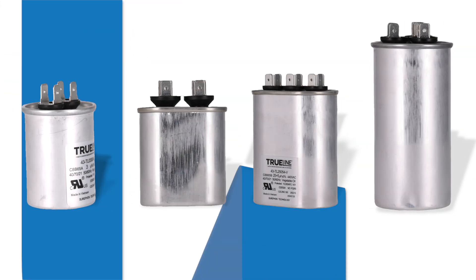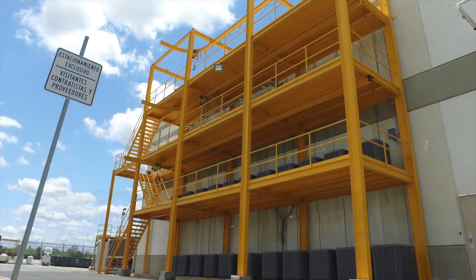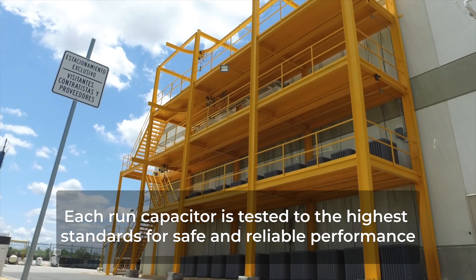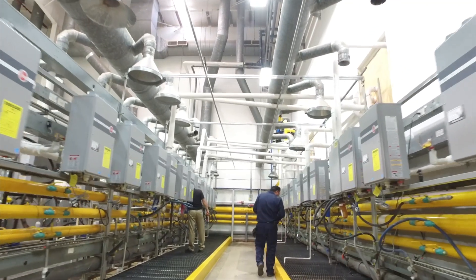TrueLine aftermarket capacitors are available in a comprehensive assortment and designed for continuous duty in HVAC applications. Each run capacitor is tested to the highest standards for safe and reliable performance and competitively sourced to bring you high quality at the best possible price.